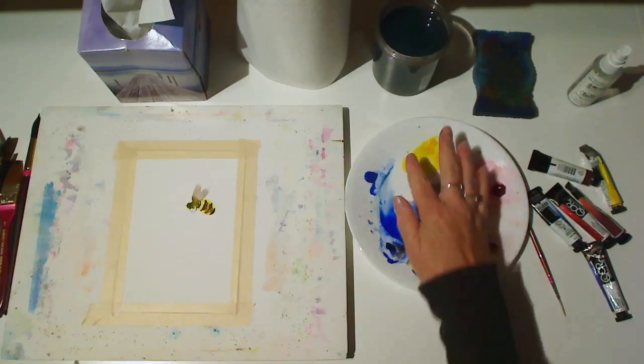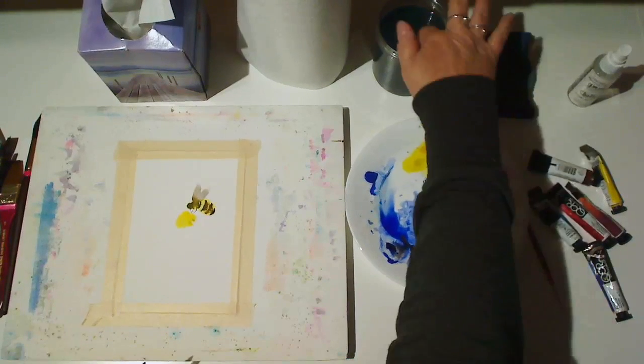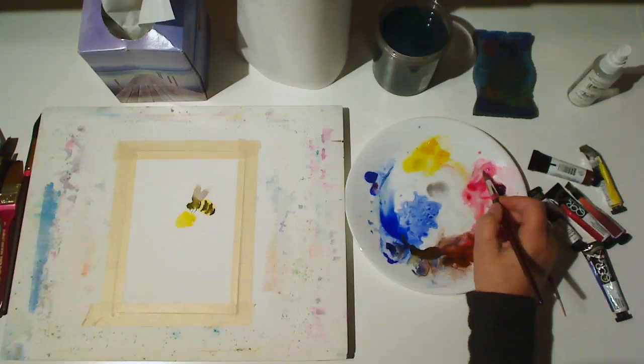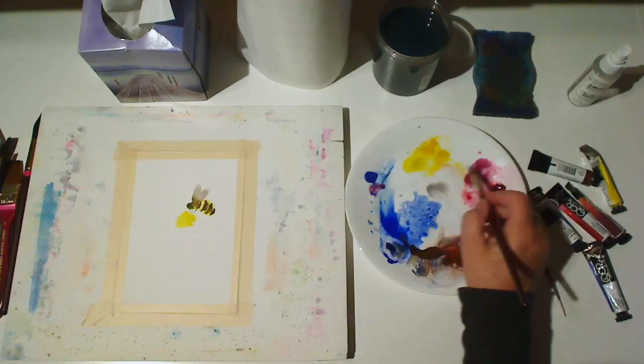Now again, using my finger this time, I'm going to roll and rotate my wrist to make the center of my coneflower. Now I'm mixing a pale reddish purple using cobalt blue and quinacridone rose.